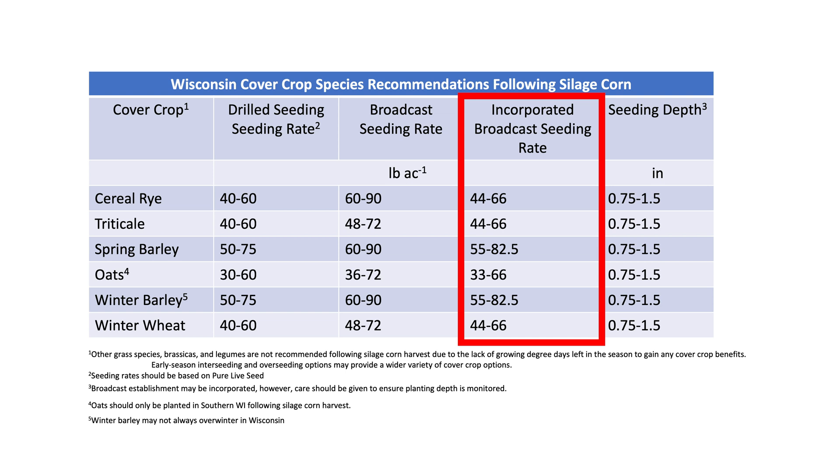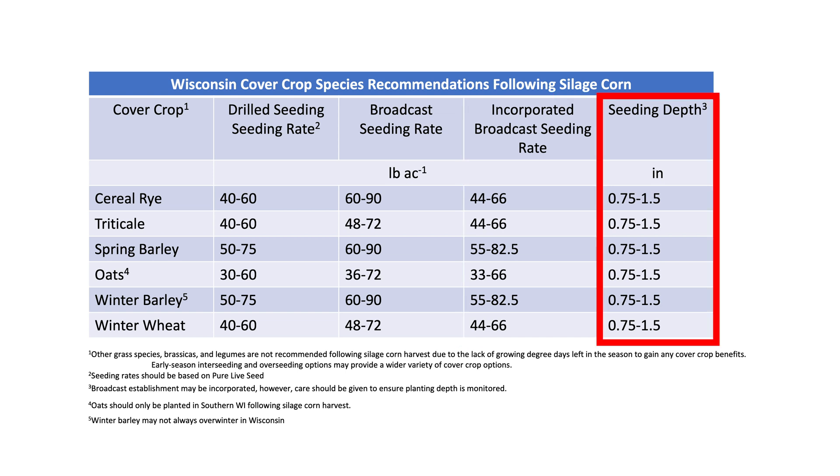However, it's really important to incorporate that seed to the proper seeding depth as shown in the final column of the row, and this seeding depth is the same as if you were using the drill.